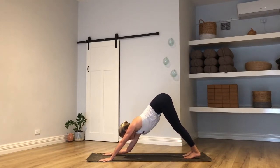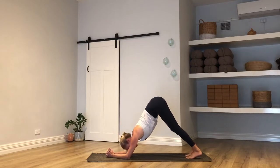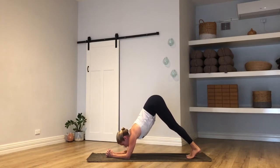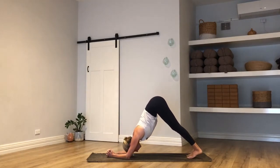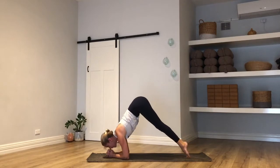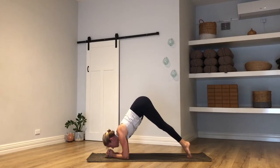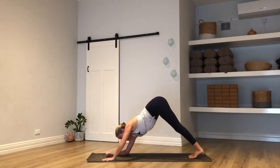In your down dog, drop to your forearms. Elbows directly under your shoulders, then interlace your fingers to a bind — the arms make a little triangle. Look towards your hands as you inhale, rock forward, tap your nose to your thumbs using your tiptoes. Exhale, press it back — dolphin. Three more times: inhale, tap nose, exhale, take it back. Again, tap and back. Last one, tap and back. Release the bind of your hands — downward facing dog.